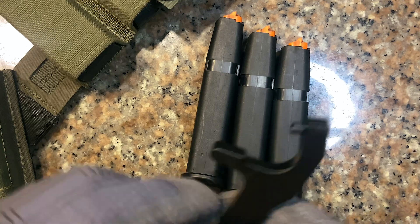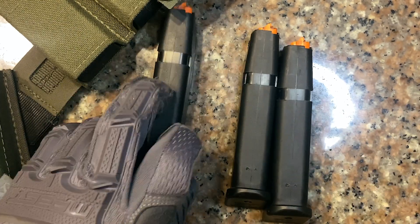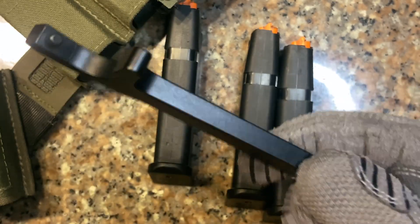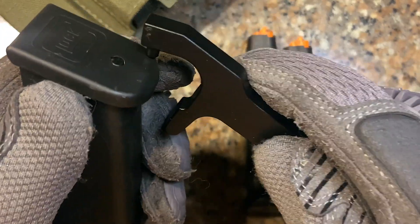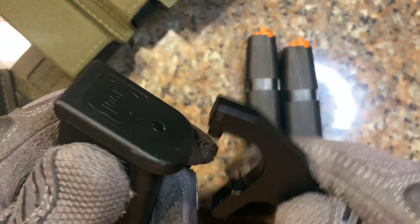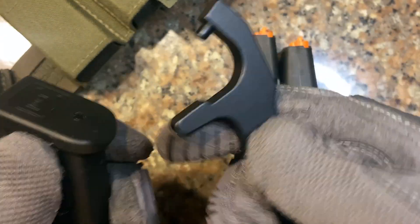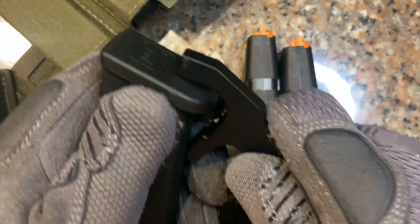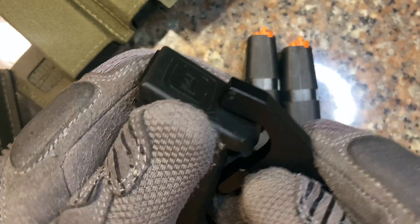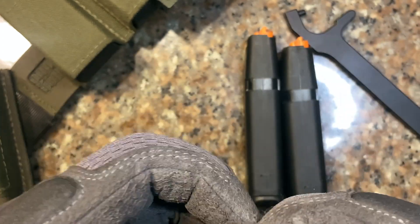So these are your Glock 17 mags. This is your black base pad removal tool — I highly recommend that you get one of these. I have not had very good luck removing the base pads without this tool, so make your life easier and get one. It's very cheap from Lazada.